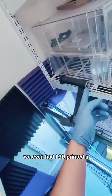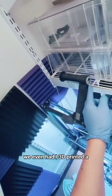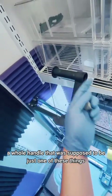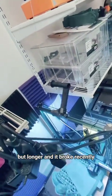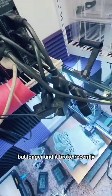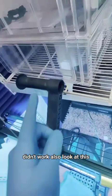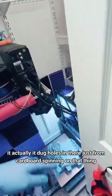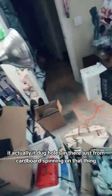We even had — I 3D printed a whole handle that was supposed to be just one of these things but longer, and it broke recently. Didn't work. Also look at this — it actually dug holes in there just from cardboard spinning on that thing.